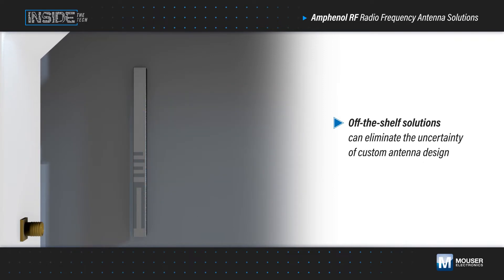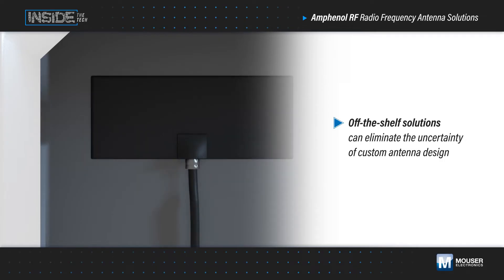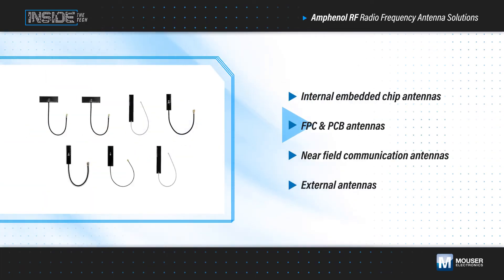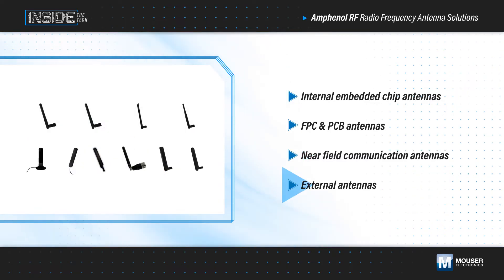Using an off-the-shelf solution allows designers to focus on the value-add aspects of a design, while simply selecting the antenna that fits and provides the necessary performance, eliminating the uncertainty of custom antenna design. Amphenol RF off-the-shelf antennas, available from Mouser Electronics, address nearly any wireless application requirement.